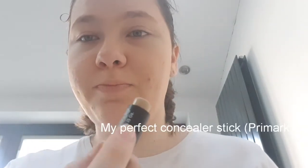Okay, so the foundation is done. Next I'm going to be taking the My Perfect Colour Concealer Stick in the shade Colour Pencil Sand. I'm just going to be applying this and blending that out. I'm again not sure what concealer she uses in this photo, so I'm just going to use the concealer that I have.